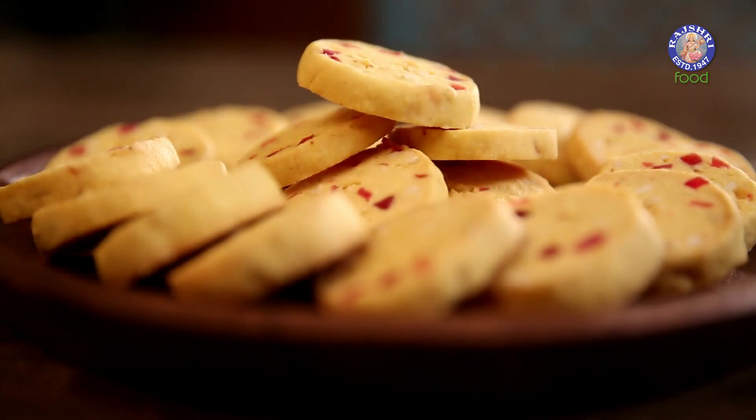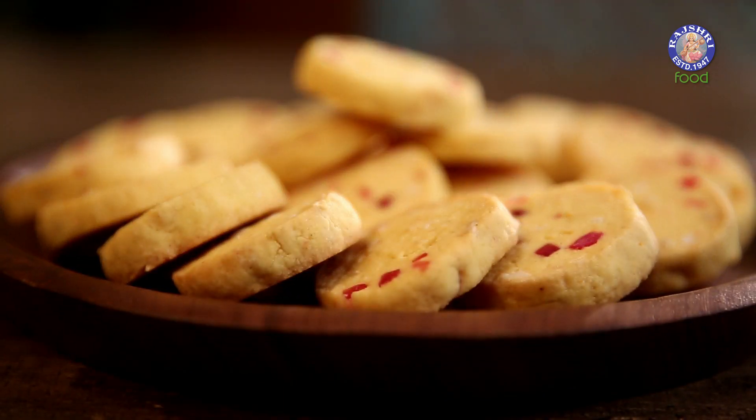Hello and welcome to Beed Batter Bake with me, Upasana. Today we are going to make a very old school recipe that is quite famous in Hyderabad — Tutti Frutti Cookies. So let's see how to go about it.